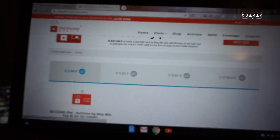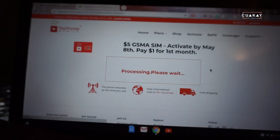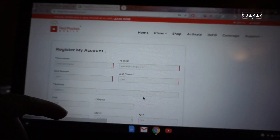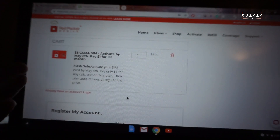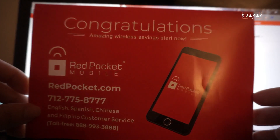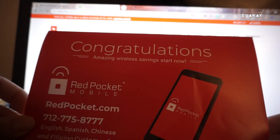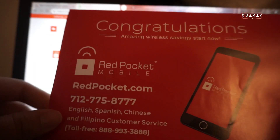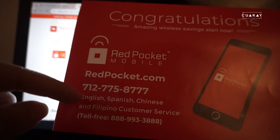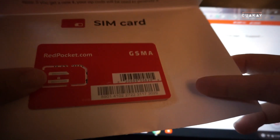I'll show you the process: add a card, complete checkout. I already have an account so I'm going to log in. Once you order your card it comes in the mail — it looks like this. I ordered mine on Friday and it's Tuesday, so I got it within two business days. Their customer service speaks English, Spanish, Chinese, and Filipino.